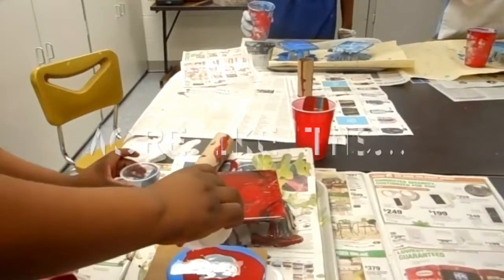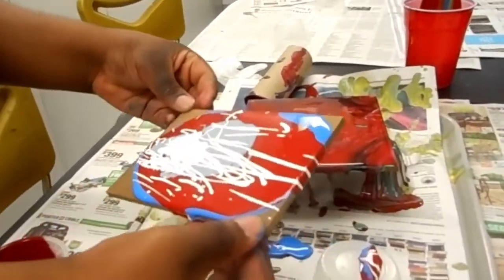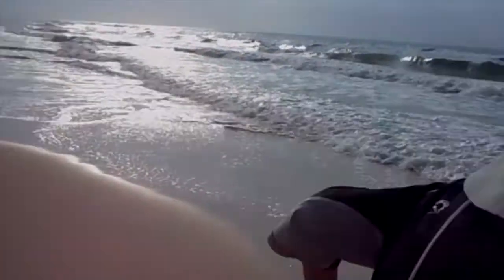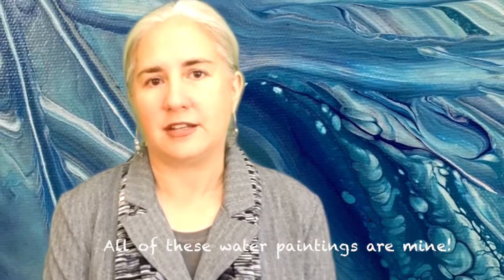Whenever I'm doing a paint pour, I spend a lot of time, sometimes hours, to make sure that I'm matching the colors I'm trying to use to communicate the idea of waves and water and the sand. I'll mix up turquoise and the sand color, which is actually quite difficult to do because sand is always changing in color, even though we have those beautiful white sands down on the Gulf.